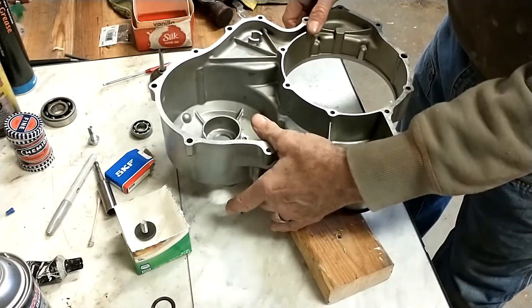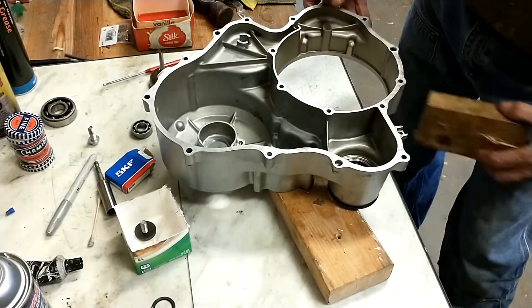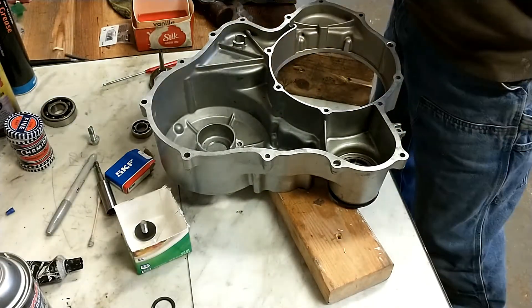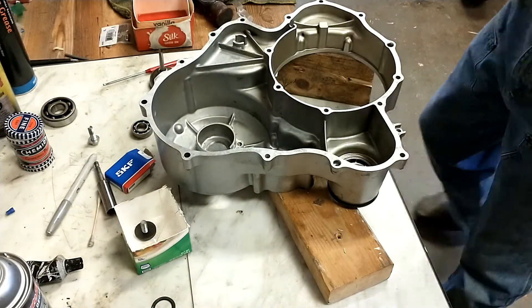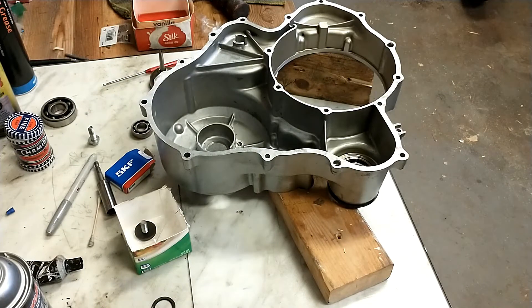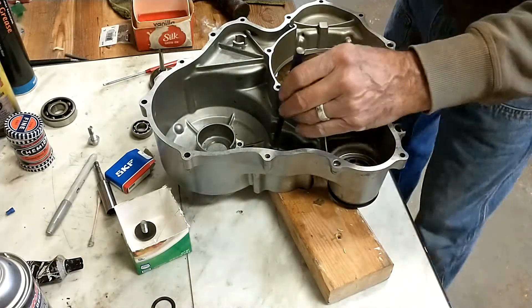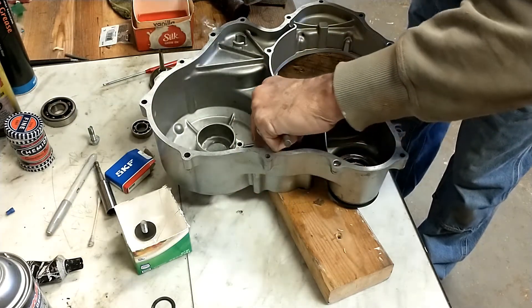I'm getting this situated so it's laying flat on the block like so. This bearing is a light press fit, so I'm going to tap it in gently with a punch and a hammer once I get it started.